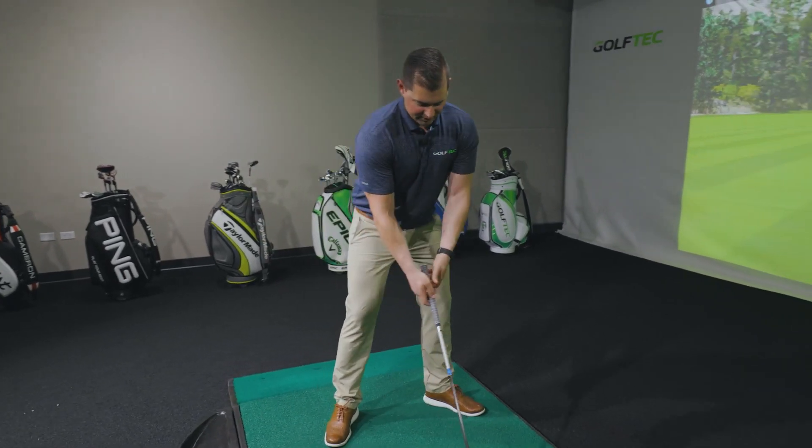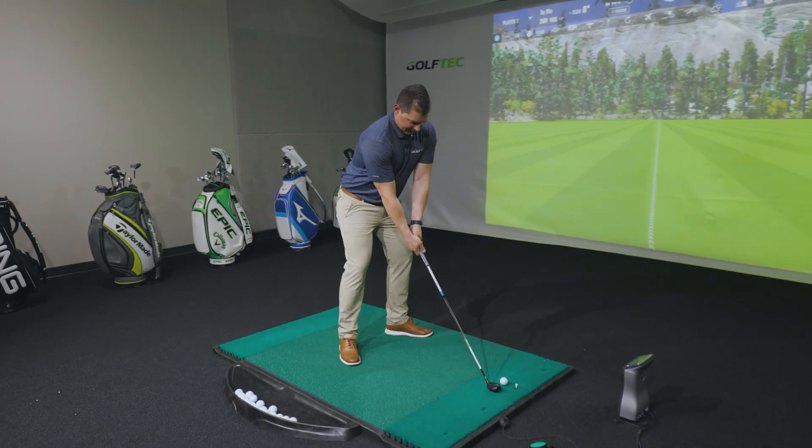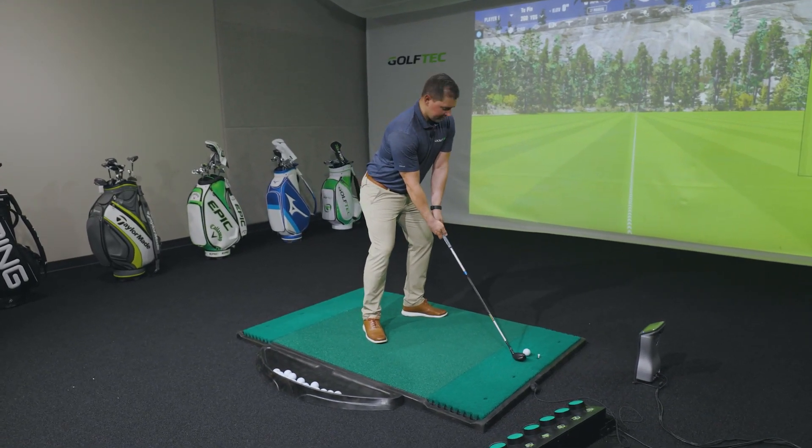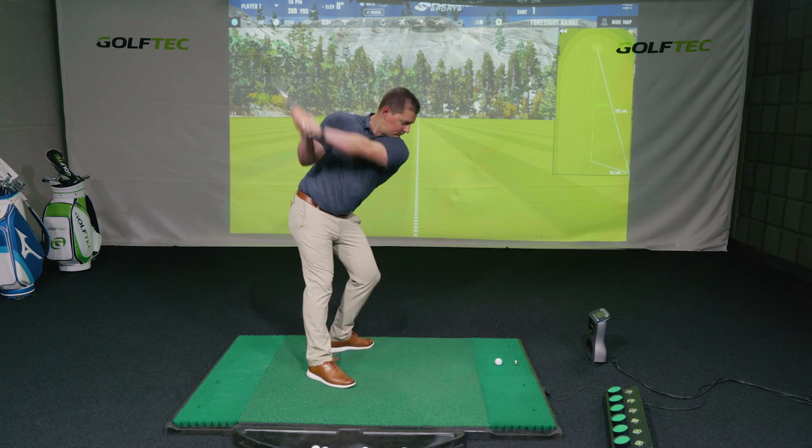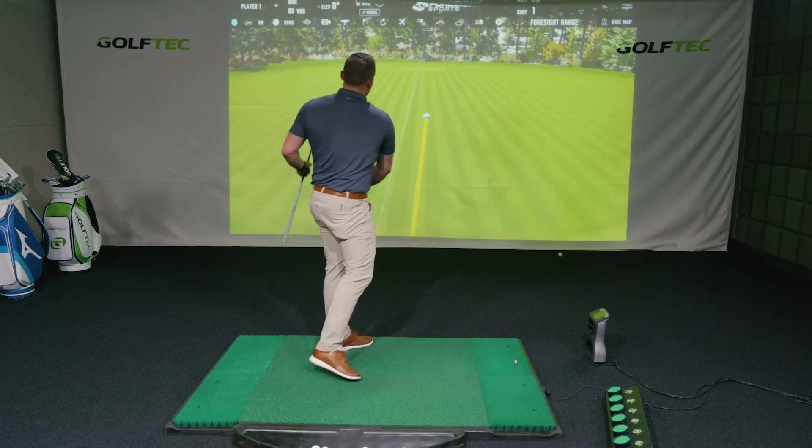Let's put all these pieces of strategy into play: aim the stance a little right, club face a little bit right, and stay a little bit more over that lead foot. If you pull the shot off, it'll draw in really nicely to the green — have a look at eagle, make birdie at worst. But if you do hit it straight, you're still going to be avoiding those big numbers.